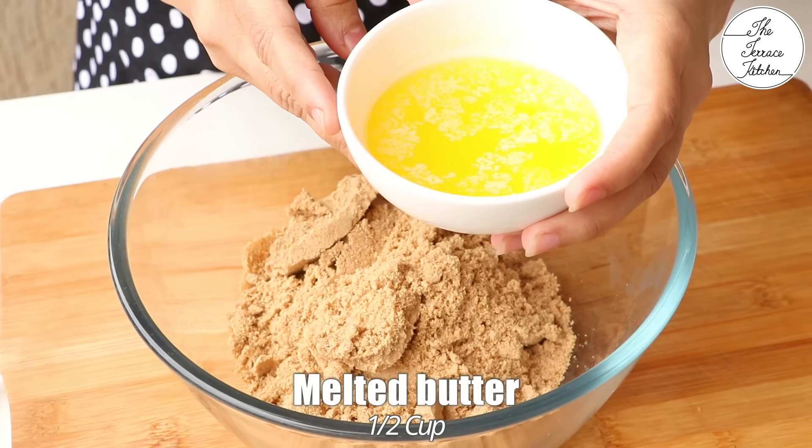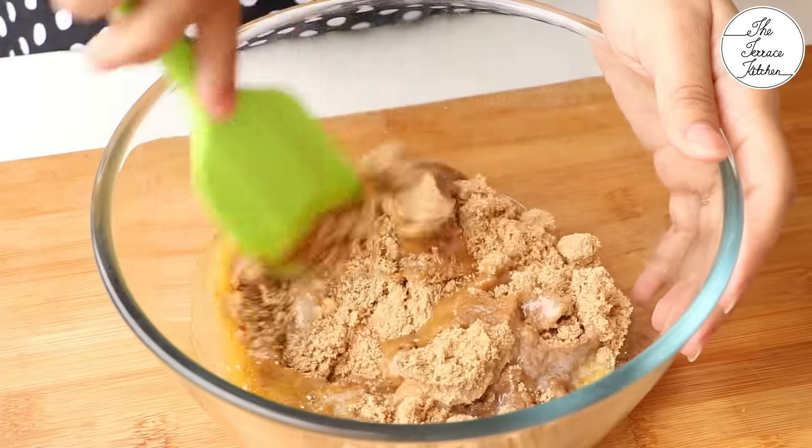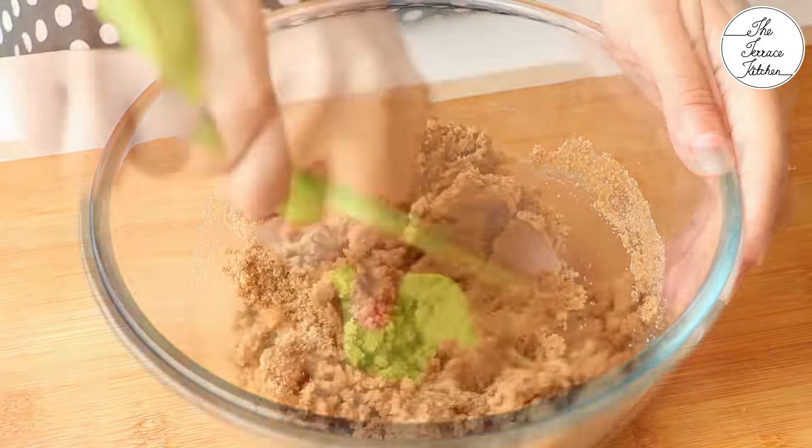Next add melted butter. Here I have got half cup melted butter. I am using salted butter but you can use unsalted butter or your homemade butter for this recipe. Mix well.